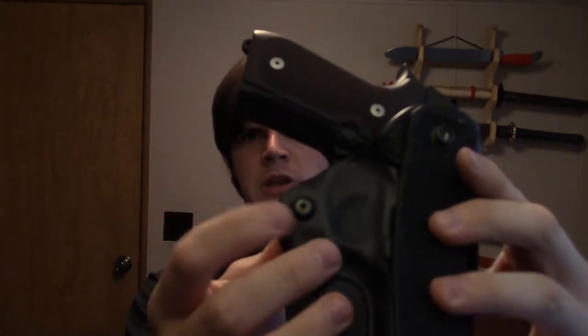I definitely recommend using Loctite on both of these screws. When I was wearing this holster, this one actually came out within the first day. Luckily it wasn't bad — I easily found the screw — but I quickly learned to Loctite that screw down.